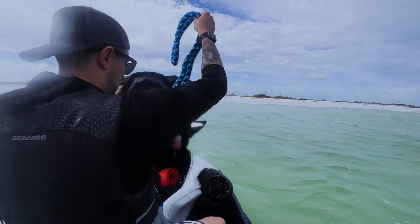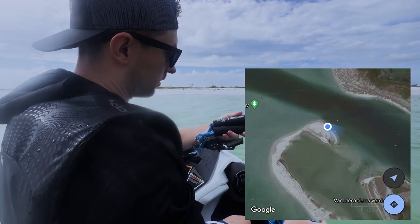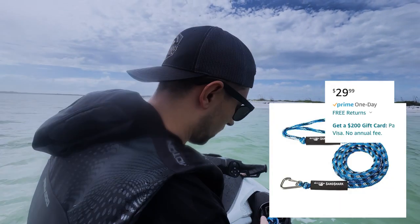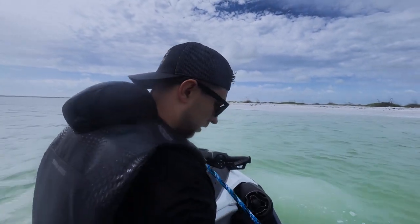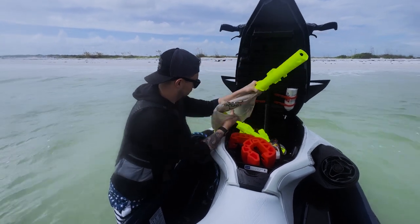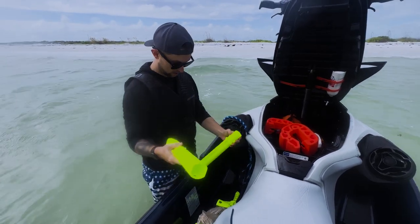We've just arrived at Fort DeSoto Park and as you can see we have a strong current coming across here as the storms are coming in. I get out my Sandshark rope and we're gonna get her tied up. This thing doesn't come with a case so I decided to put it in a Publix bag, and that turned out to be a bad idea.